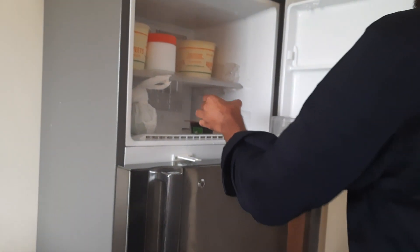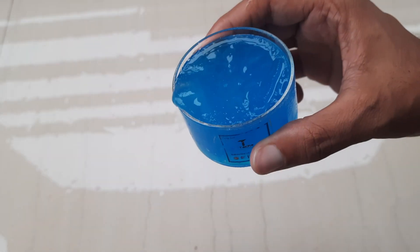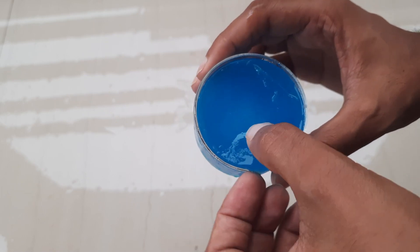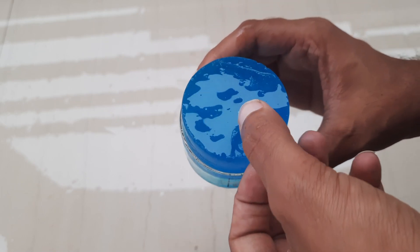Let's see if we can freeze this liquid. It froze within a few hours, just like water, as it contains water along with that chemical.